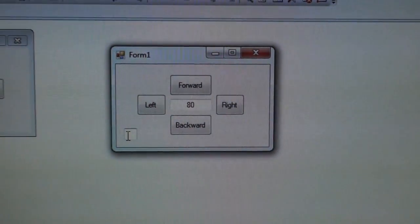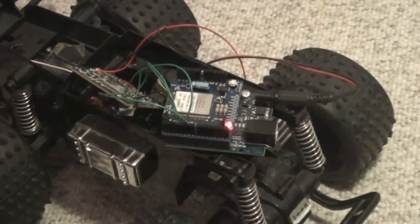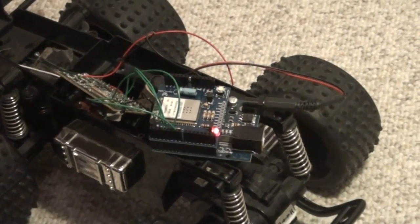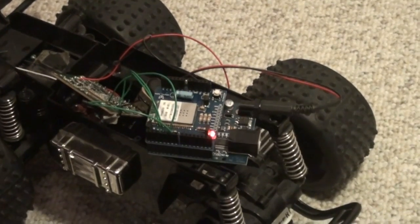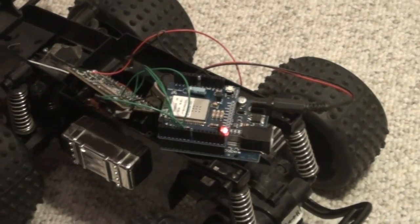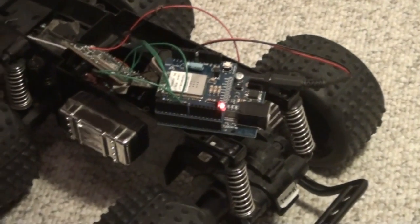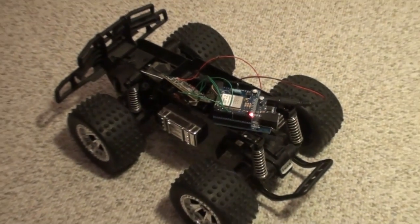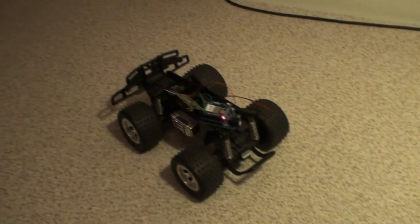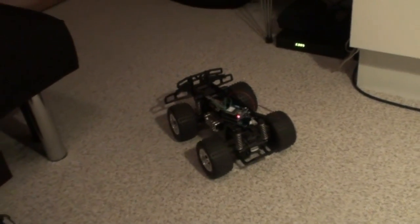The red light has turned on on the Wi-Shield board, which indicates the Wi-Shield and Arduino are connected to the router. Now let's press forward in the application — look at that, it moves forward and I can use the keypad to control it.